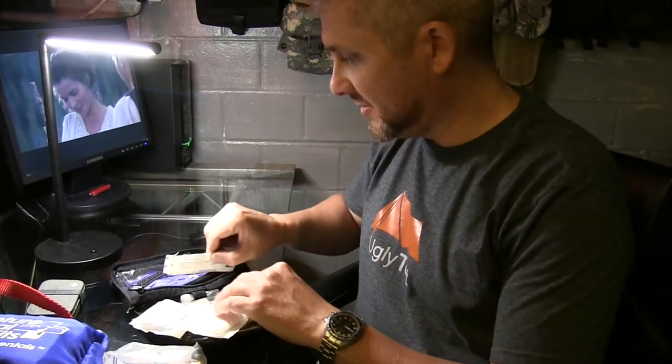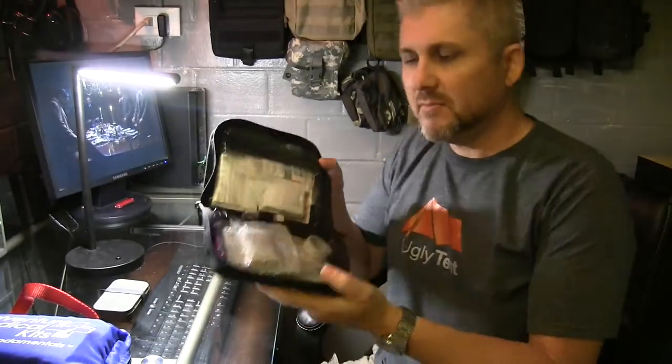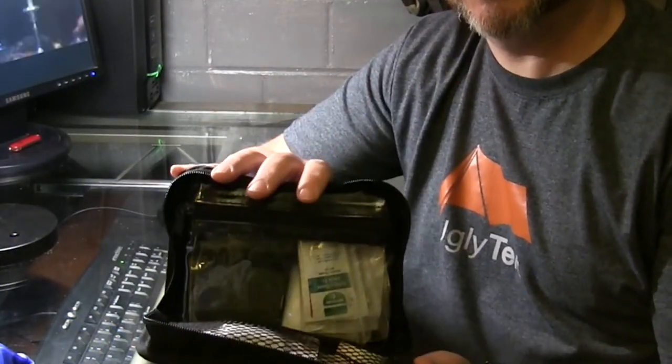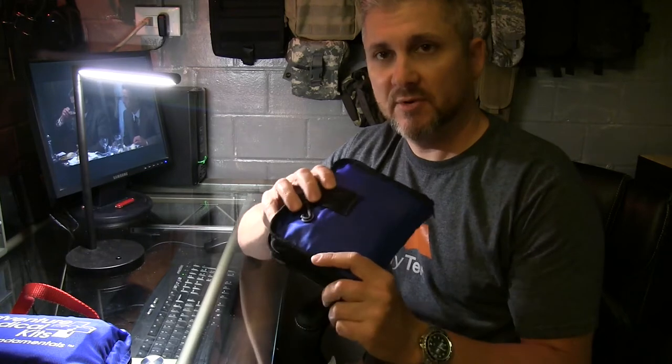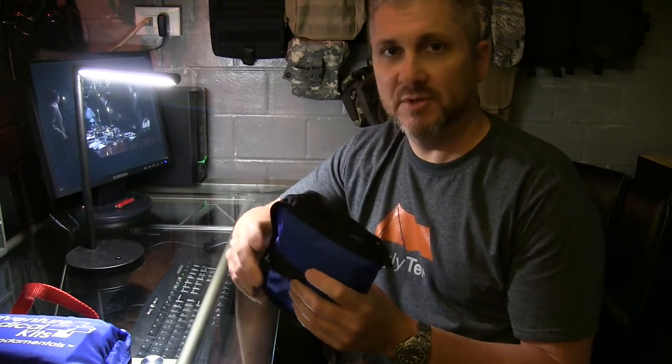I'll check all these other items to make sure they're still within date, and if they're out of date I'll discard them and replace them with new. So when you combine the two kits, this is good for 24 to 48 hours — up to 72 hours — and it's good for two to three people. Now you've got a more comprehensive first aid kit that does more than just your basic personal kit.